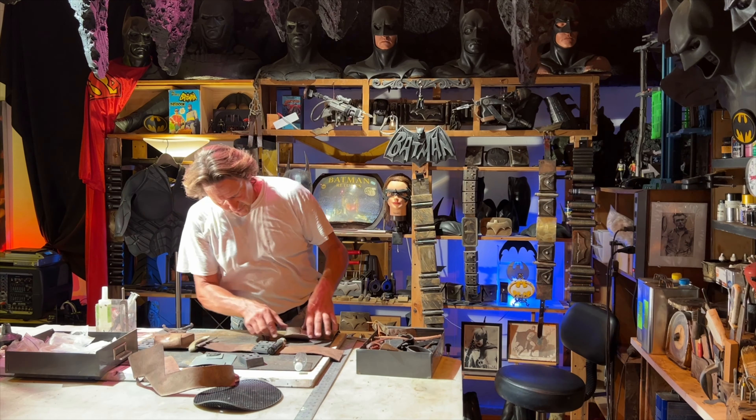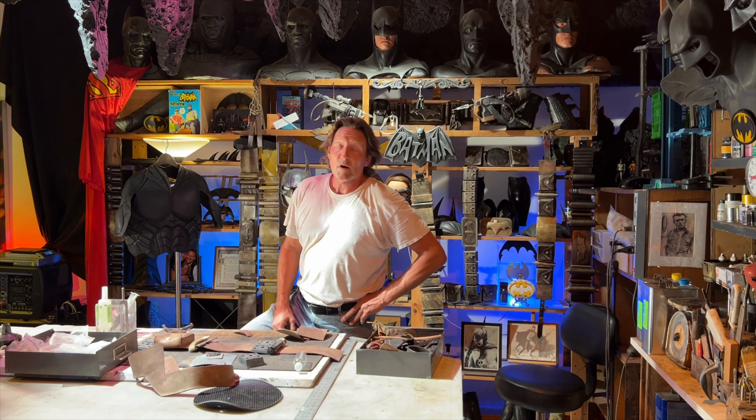So now I'm going to go ahead and assemble another one of these, get back with you, and show you what it looks like for the finishing process. Talk to you later, Bat Buddies. I'm Paul Roberts, RT1.